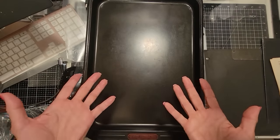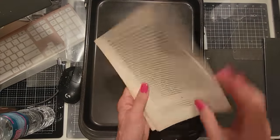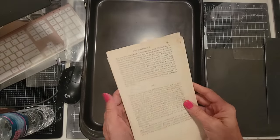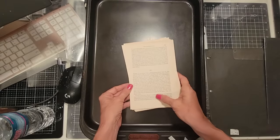Hey everybody! This is Pam at the Paper Outpost. Today we're going to be grabbing some old book pages — just something from an old novel. Porous paper is best for absorptive purposes, and I thought I would just show you some different techniques to play with the book pages, maybe in a different way.